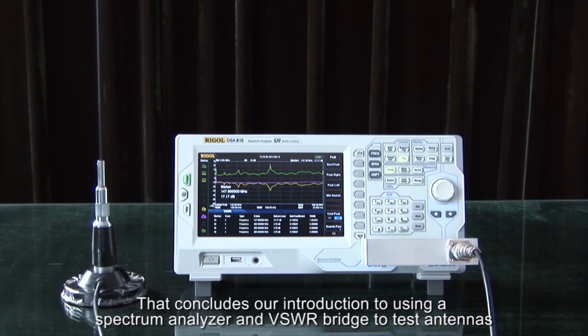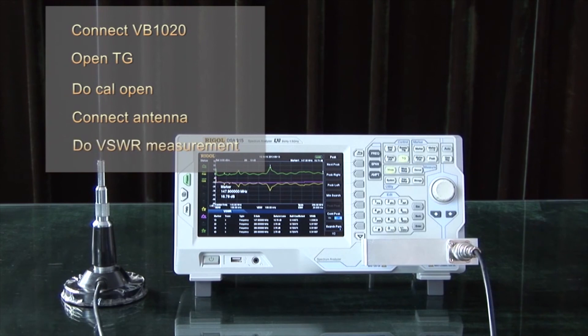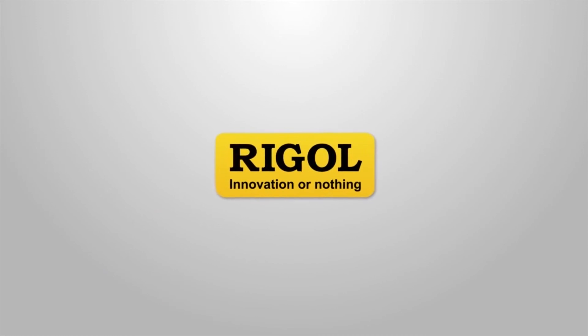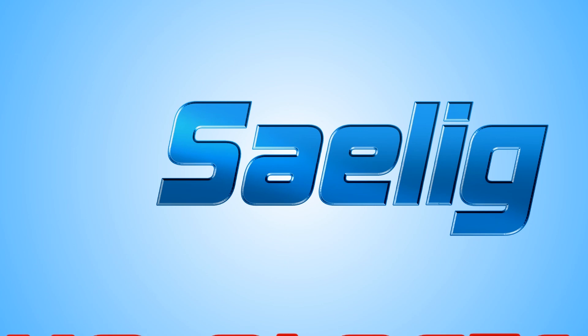This concludes our introduction of using a spectrum analyzer and VSWR bridge to test antennas. The key steps are: connect the VB1020 to the spectrum analyzer, open the tracking generator, perform a calibration open, connect the antenna, and then perform the VSWR measurement. We'll see you next time.